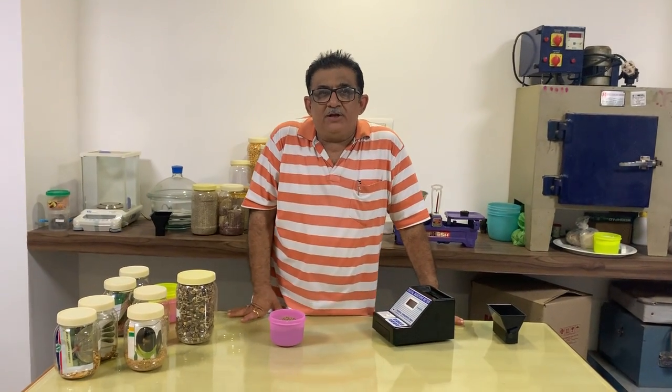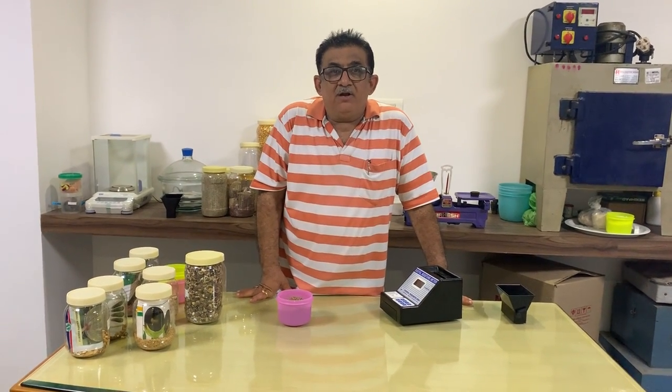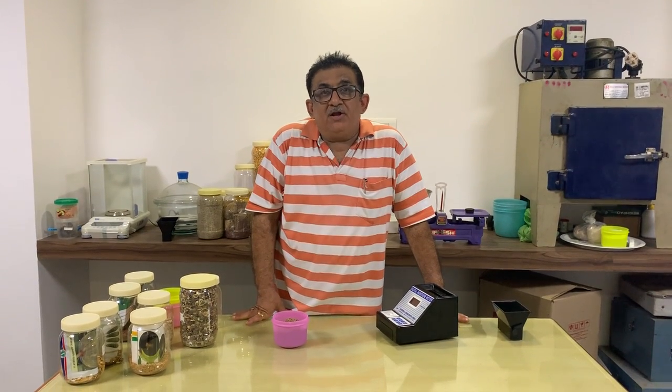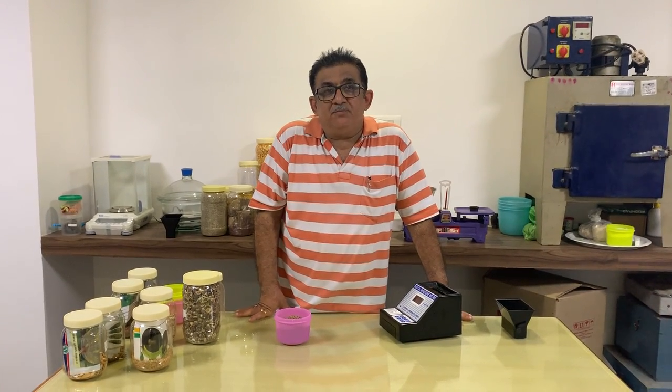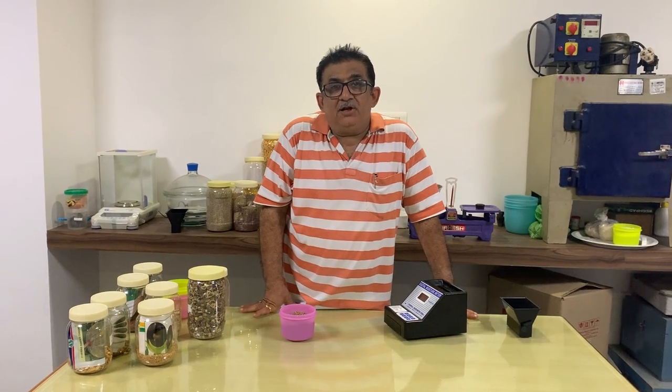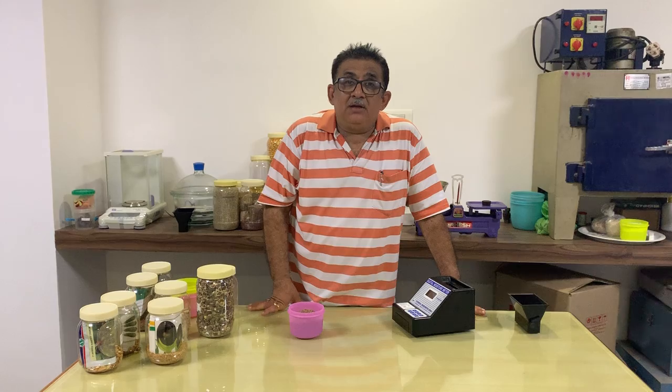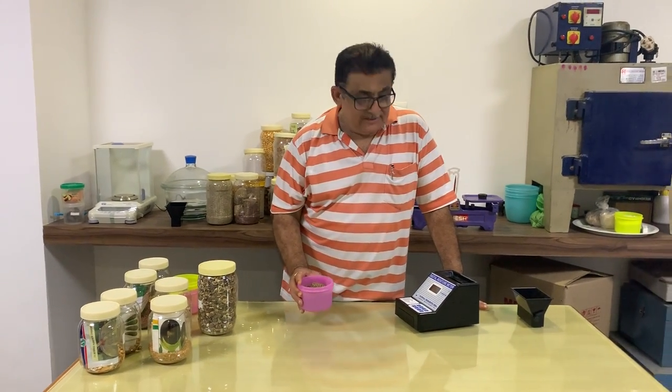Welcome to Nice Friends of India. Today we will demonstrate how to measure moisture content in cluster beans, also known as Guar seed. In Hindi we call it Guar, and in Gujarati we also call it Guar seed.